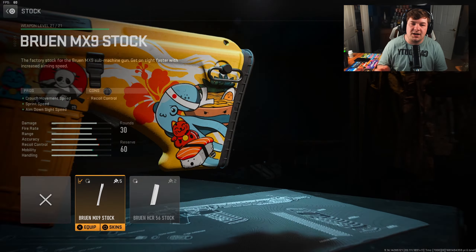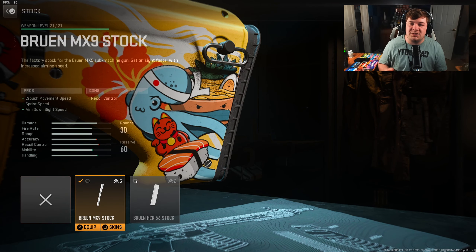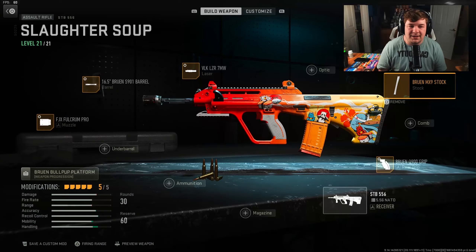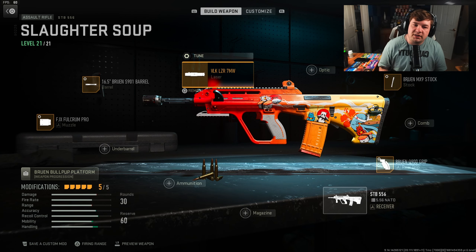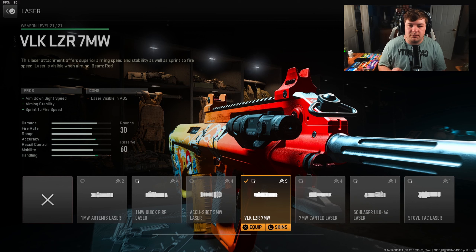For the stock, I have the Bruen MX9 Stock for crouch movement speed, sprint speed, and aim-down-sight speed — again to help with the aggression. Tuning is negative 2.06 towards aim-down-sight speed, then negative 1.55 towards aim walking speed. For the laser sight, the VLK Laser 7 Milliwatt covers aim-down-sight speed, aiming stability, and sprint-to-fire speed.